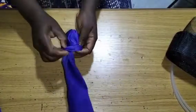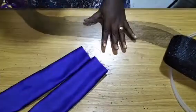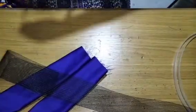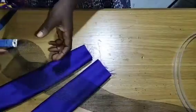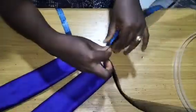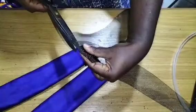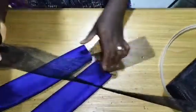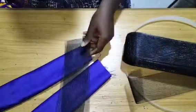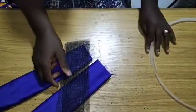Turn them to the right side. The next thing I'm going to do is to measure my crinoline. I'm going to cut my crinoline at exactly the length, which is 20 inches. I just cut 20 inches.